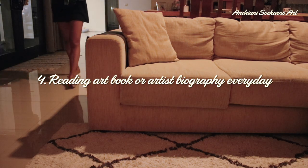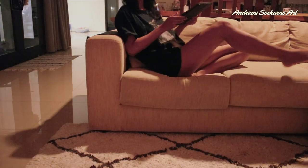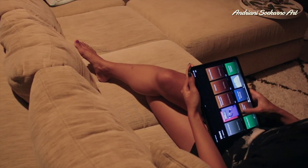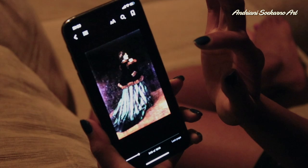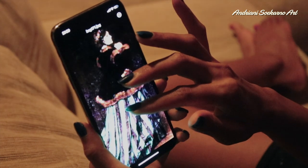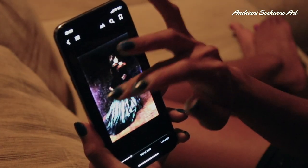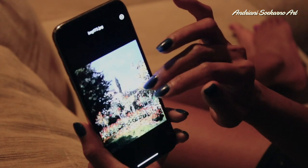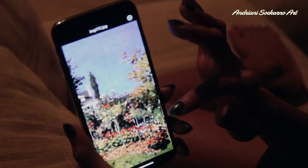My fourth objective is reading art books or artist biographies for inspiration. I switched my iPad with my phone because I didn't have the book on the iPad — only a few are there. Some of the art books I've downloaded are on the iMac, but the iMac is broken, and the Kindle is broken as well. So everything is broken — just use whatever you have, otherwise we won't do anything.